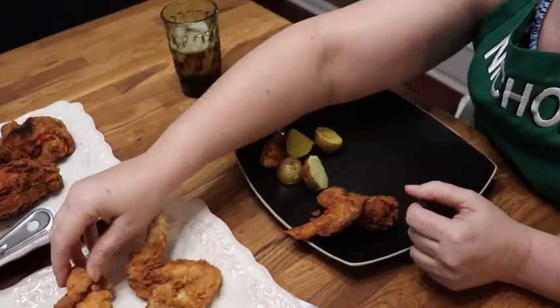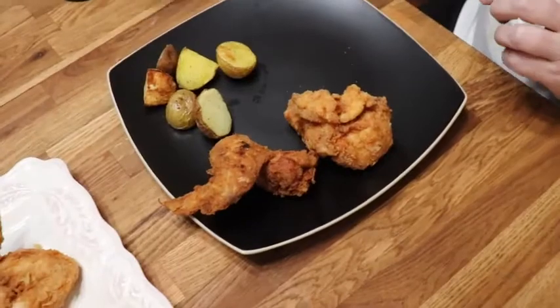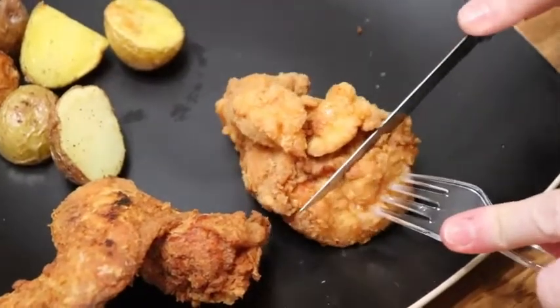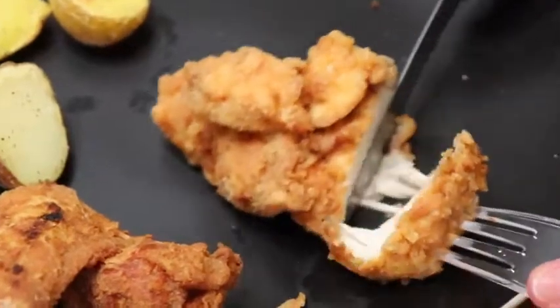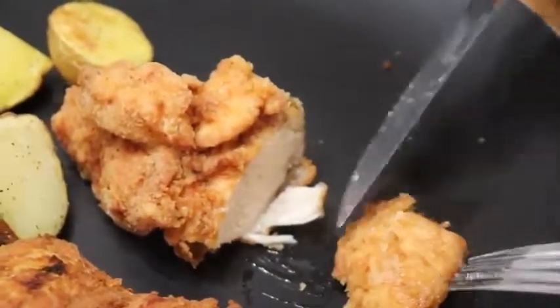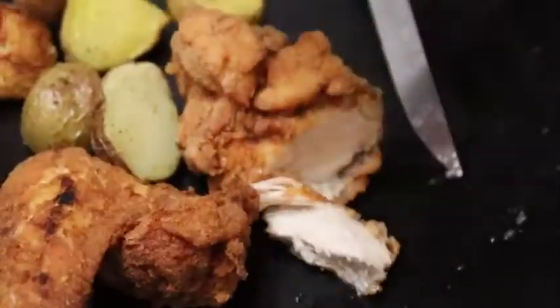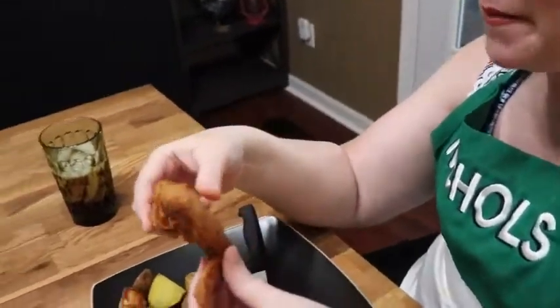I'm going to get a wing from this batch and the pulley bone from this one — this is skin off and this is skin on, of course. Let's cut into this pulley bone piece. Did you see that squirt? It's juicy. See the juice running out of the bottom onto the plate? It's delicious.